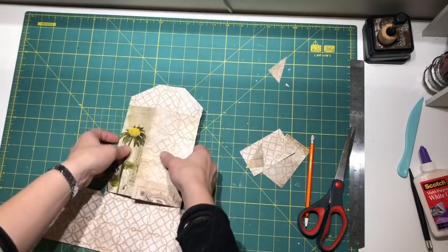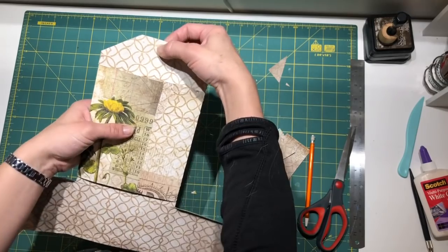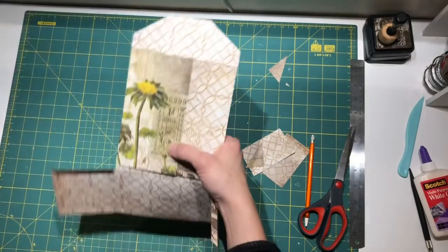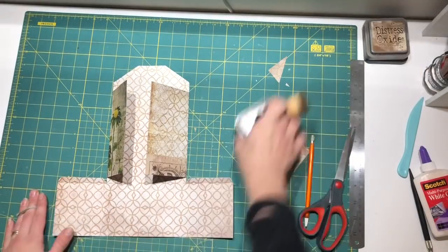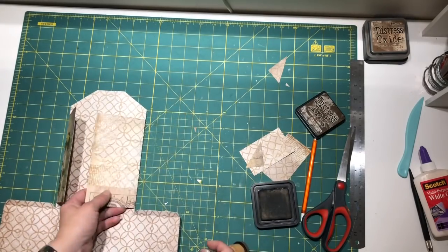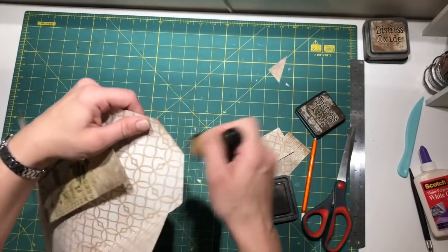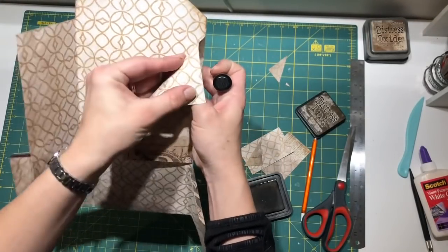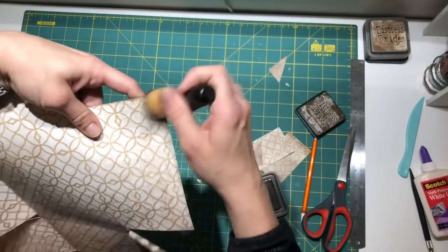I'm planning on having a hole here with an eyelet and having a ribbon. Then I'm going to do some distressing. This part here I'm going to roll, so I'm going to distress also the inside from this part.